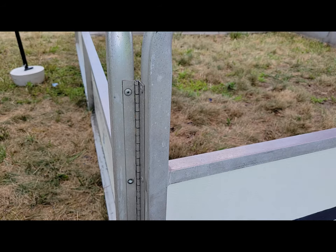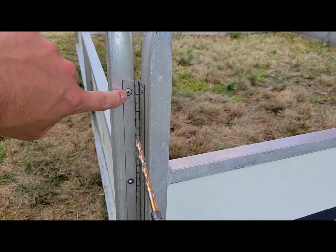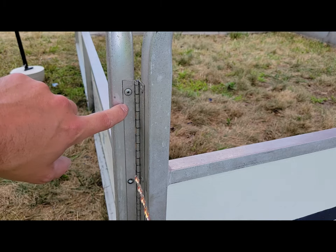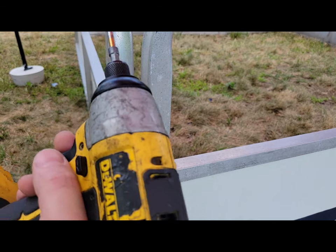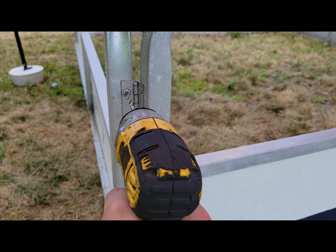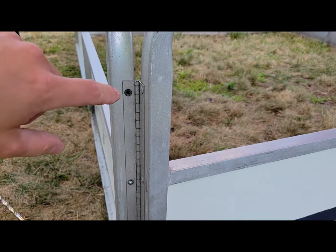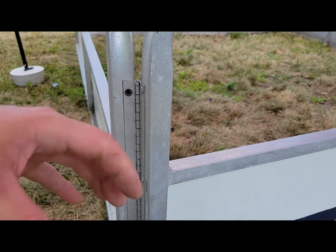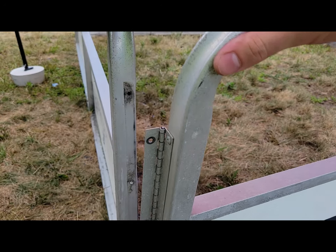When taking your rivets out, keep in mind you don't want to over-drill the size of the rivet. You want your drill bit to be larger than the size of the hole, but you've got to figure out what size rivet you have — whether it be an eighth inch or 3/16. I'm drilling it out with 3/16. See how the head pops off? When I go to put this back on, that 3/16 will fit right back in there and won't be too large.